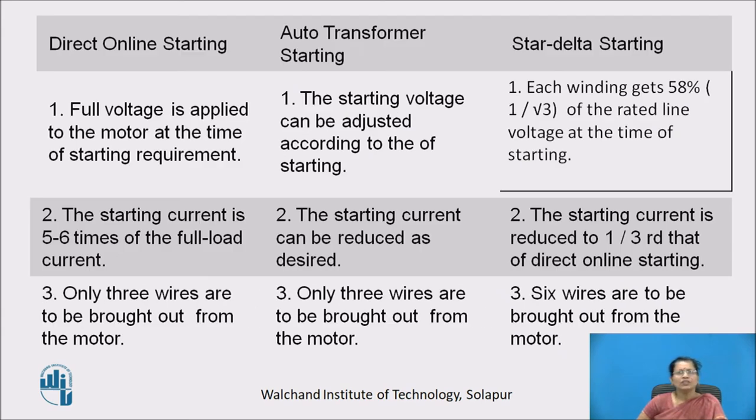Let us see the comparison between three starters: direct online starter, auto transformer starting, and star delta starting. For DOL, full voltage is applied to the motor at starting. For auto transformer starting, the starting voltage can be adjusted as required. For star delta starting, each winding gets 58 percent (1 by root 3) of the rated line voltage at starting. The starting current for DOL is 5 to 6 times full load current; for auto transformer it can be reduced as desired; and for star delta it is reduced to one third of direct online starting current.